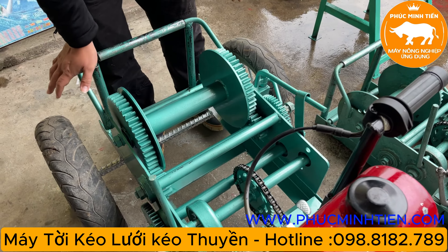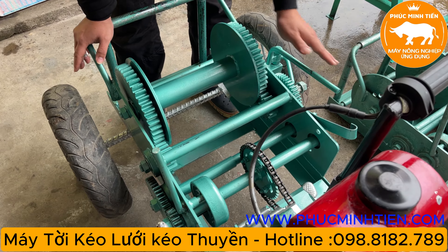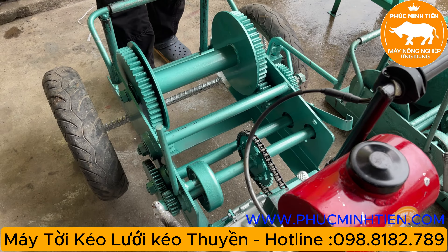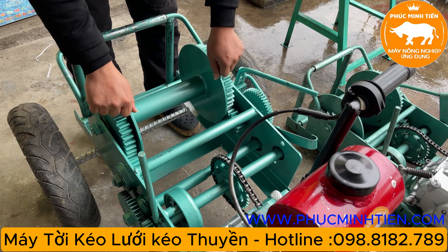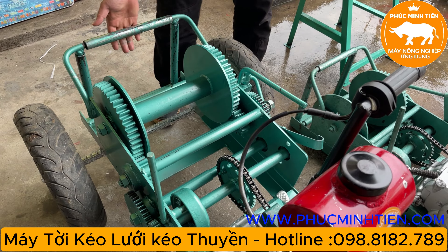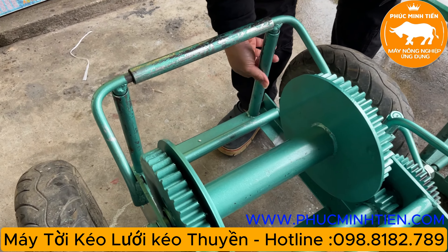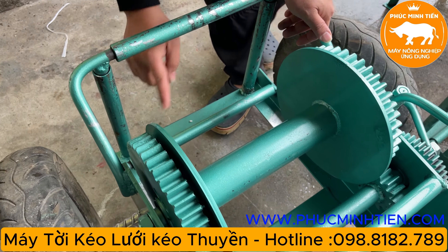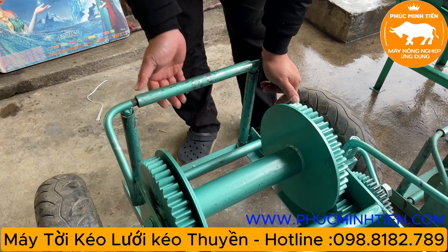Khung tời bên em làm chế thêm phanh và ngắt đầy đủ. Đây là ngắt, đây là phanh. Cái ngắt có tác dụng là khi các bác ngắt ra thì gã cáp rất là dễ. Về khung thì bên em làm thêm những con lăn để tránh sự ma sát trực tiếp giữa dây dù kéo lưới hoặc dây cáp với khung, giảm độ ma sát, tạo độ bền cho máy.